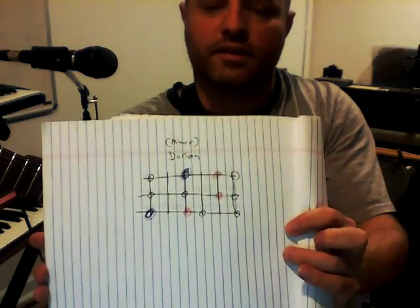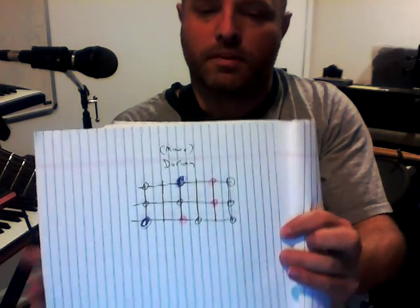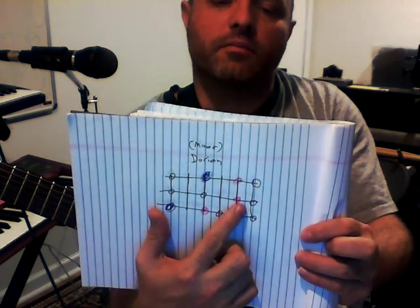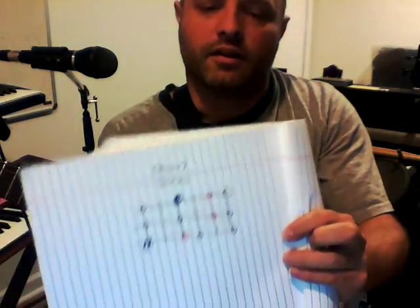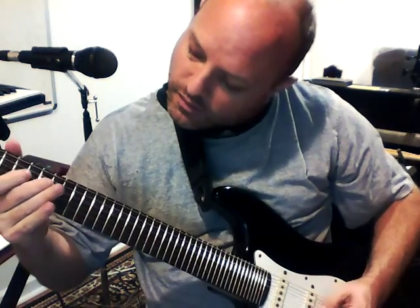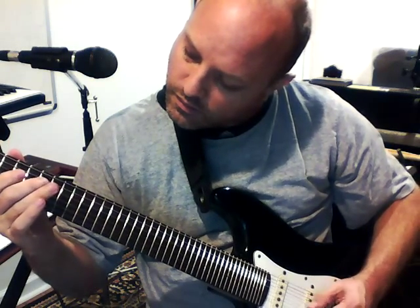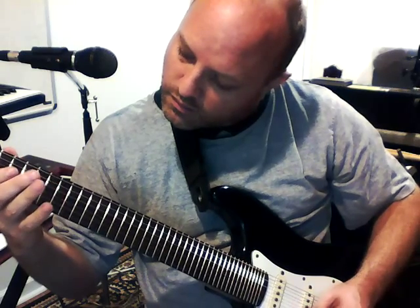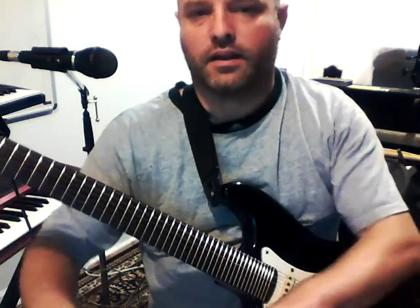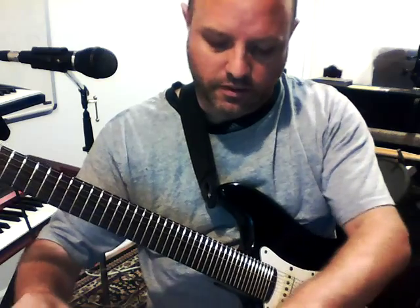Dorian is essentially a minor scale where the note that used to be here moves up a half tone — from the fifth you go up a whole tone. It's a little closer to being somewhere between minor and major in that sense.